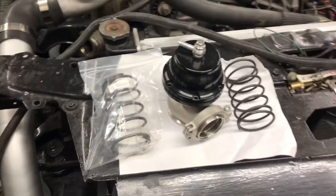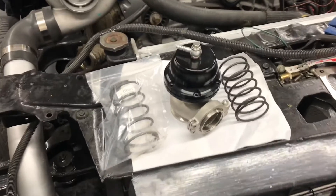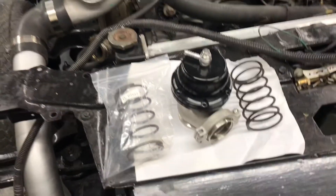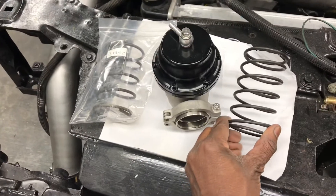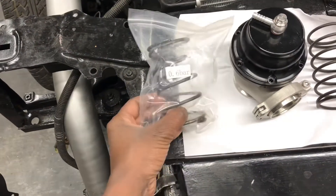What's up, Mr. Random checking in. Back with a quick little short video. Today we're going to discuss these springs — a Speed Daddy 44mm wastegate. The spring that came with the wastegate is a 14-pound spring, and I ordered this one here from On3 Performance, which is supposed to be an eight-pound spring.